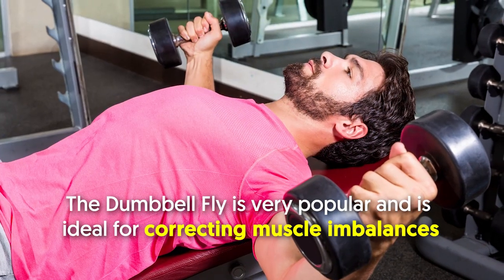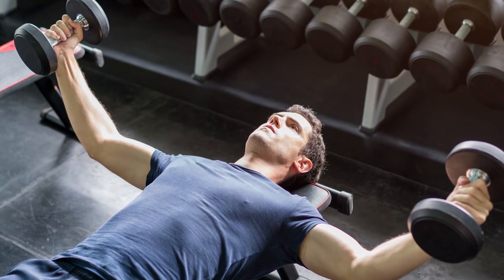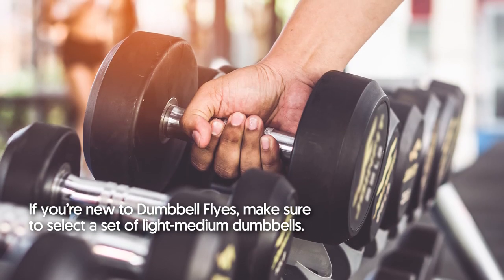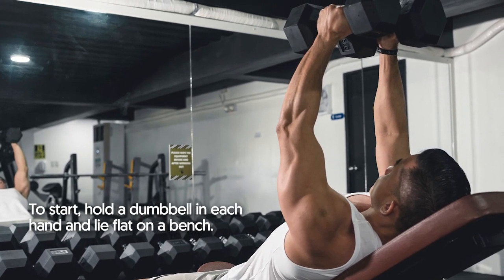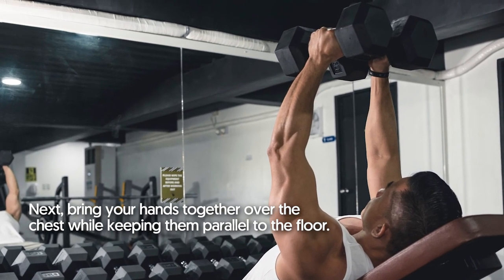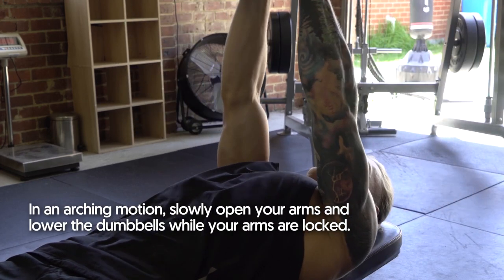Dumbbell Fly. The dumbbell fly is very popular and ideal for correcting muscle imbalances, but one of the unsung benefits of this chest-opener exercise is to sculpt the inner chest muscles. If you're new to dumbbell flies, make sure to select a set of light to medium dumbbells. Hold a dumbbell in each hand and lie flat on a bench. Then bring your hands together over the chest while keeping them parallel to the floor. In an arching motion, slowly open your arms and lower the dumbbells while your arms are locked.